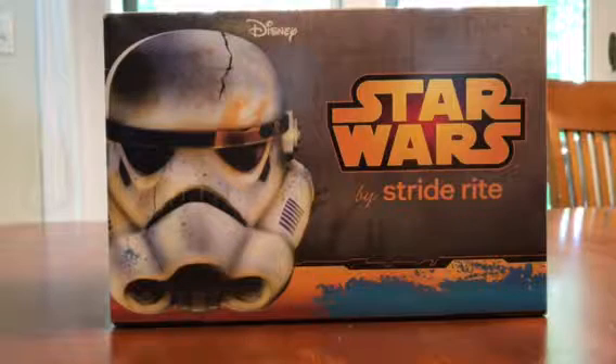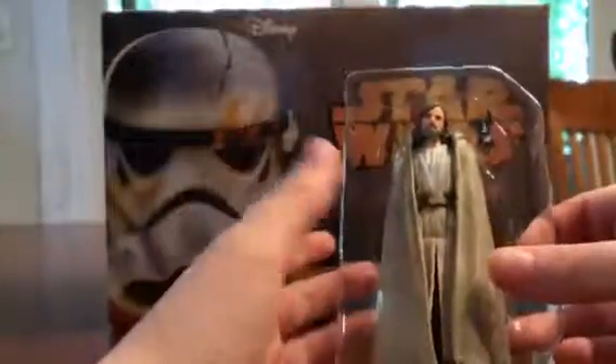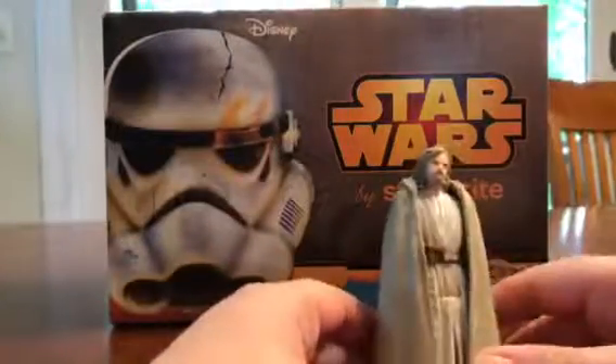Oh, no. One second, guys. Oh, here it is, and it's bubbled, but who cares about that? I'm going to pop it out. Faceplant.